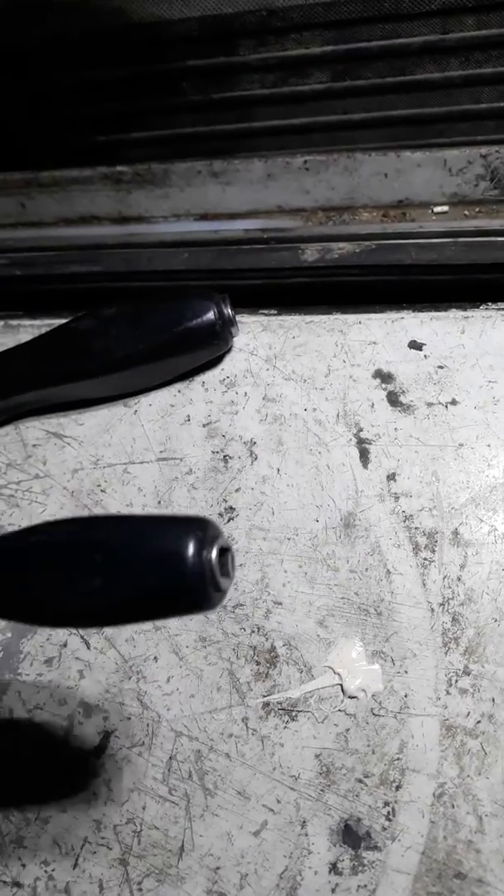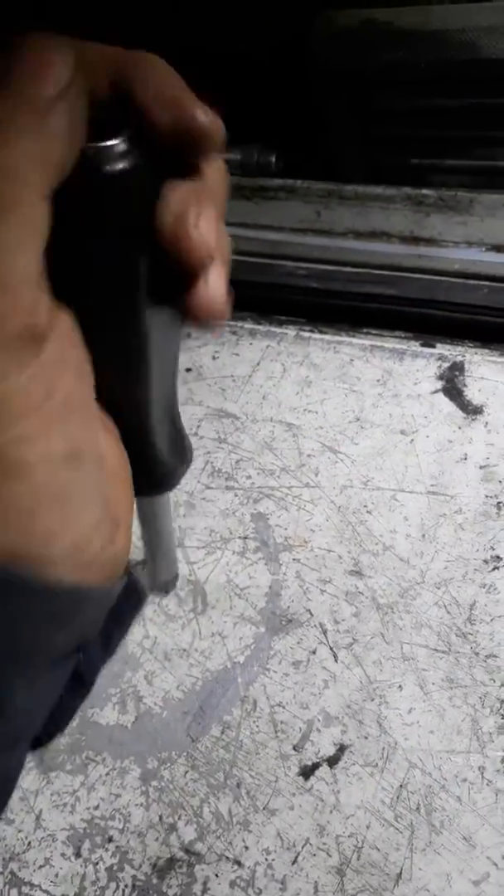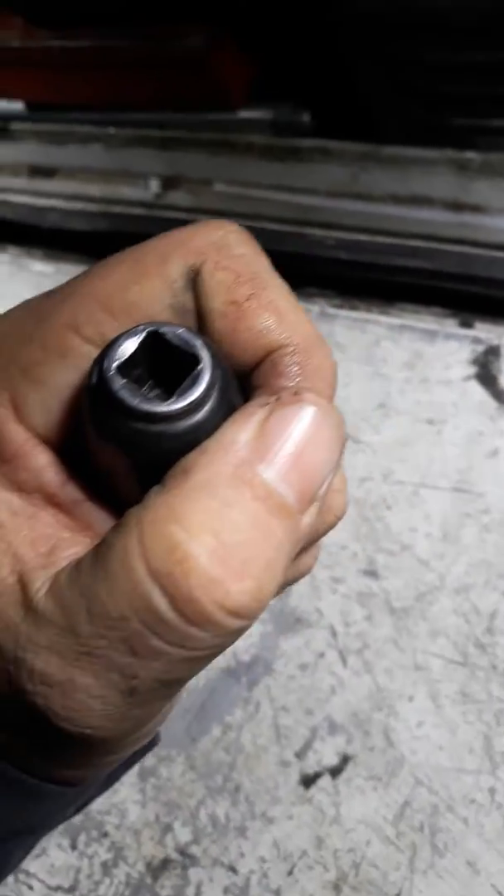Just a more in-depth review. The nut handle works great — you put your socket on the end and you can do this: you can turn it with your hand, and then when you want more power you can put impact or ratchet or whatever.